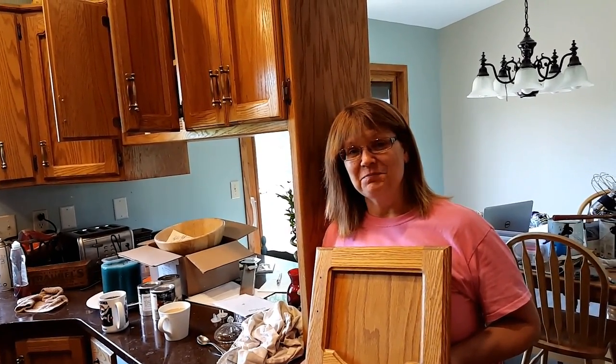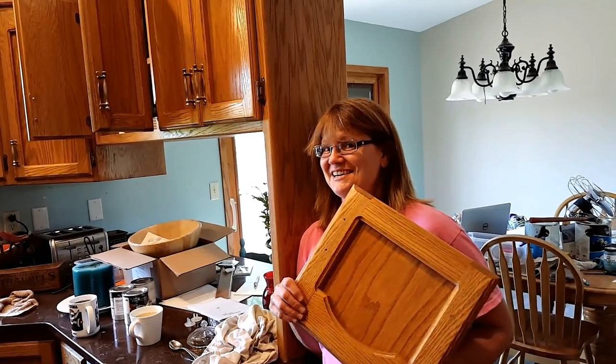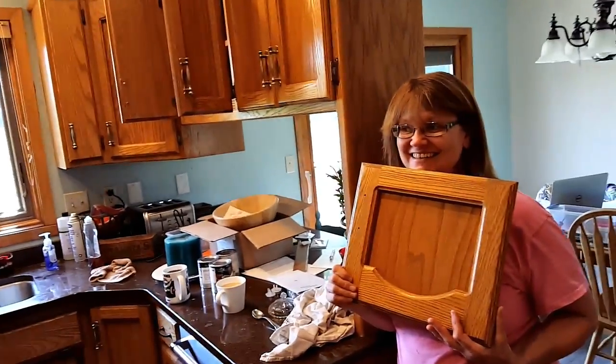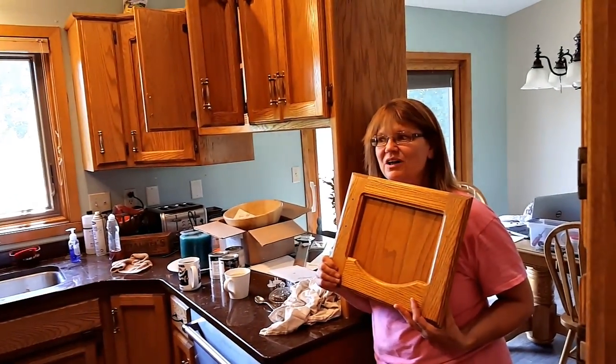It's good oak. This is a pivotal moment. If I start sanding now, I've got to keep going and not stop. Do I or do I not? This is the point of no return. I think I'm going to restain and then poly them.